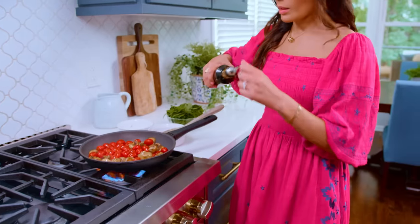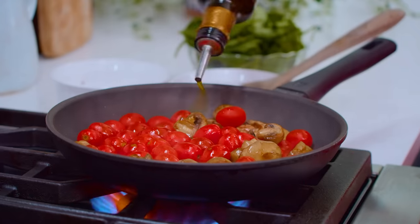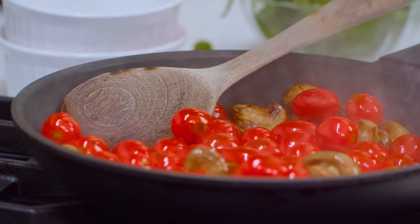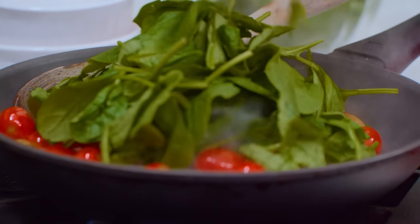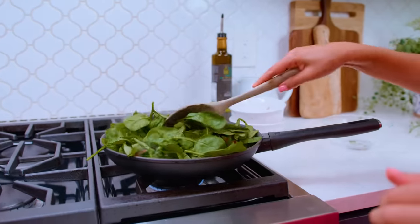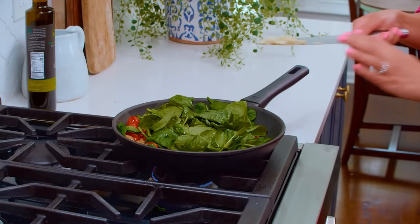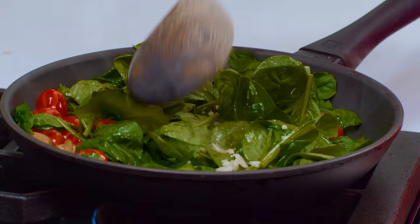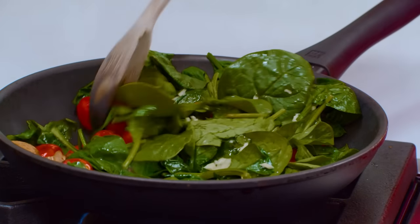We're gonna go in with the tomatoes. I'm gonna help them along with a little more olive oil. And we're gonna go in with some spinach — don't worry, it's gonna wilt. Going in with some garlic. You didn't think I was gonna make this without garlic, did you? Because garlic, it's life.